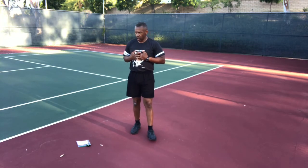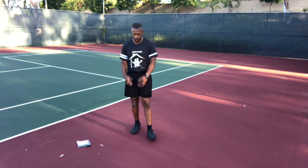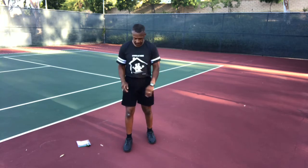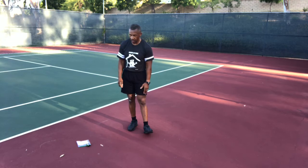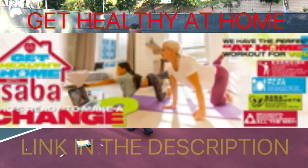Are you looking for a fat loss program complete with supplements, meal plans, on-demand online workouts, private coaching, a dedicated Facebook page, and online support? Check out the Get Healthy at Home program — link in the description.